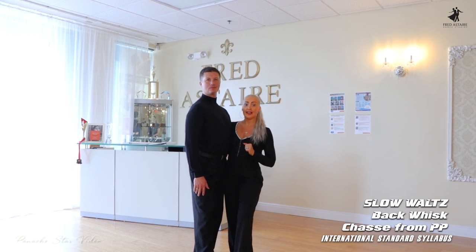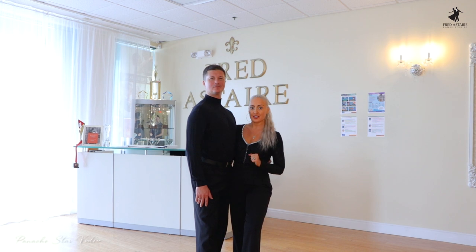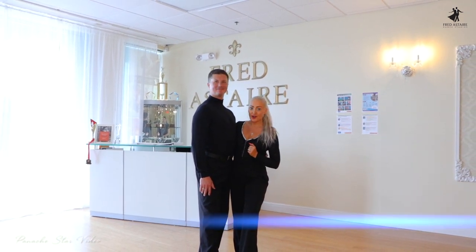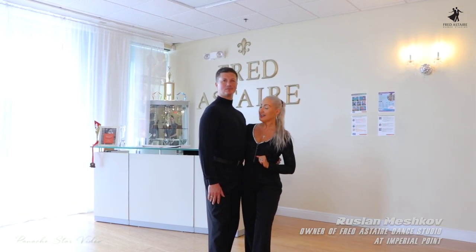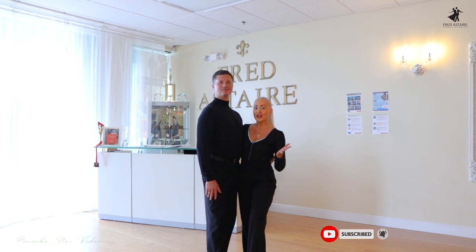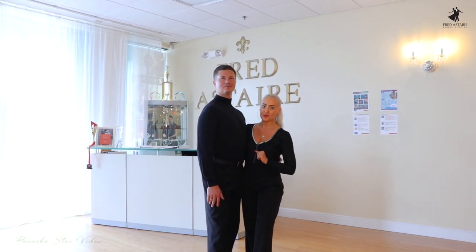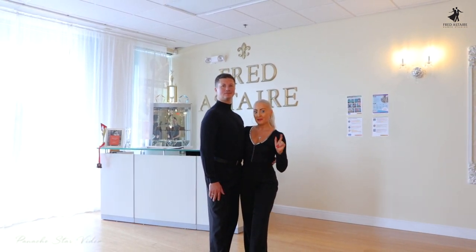So today we covered the back whisk from international waltz and a chassis from promenade position. Thank you so much to Ferrisur Studios and studio owner Ruslan Leshkov for having me here in his beautiful studio at the Imperial Point. Thank you so much for watching — please subscribe to the channel, leave your comments or questions and I will try to answer as many as you wish, and please don't forget: keep dancing.